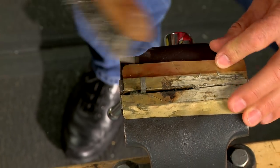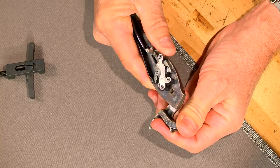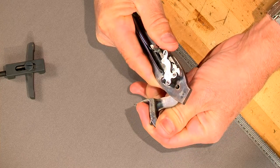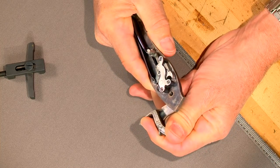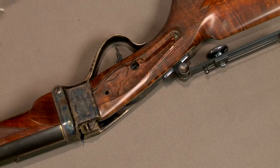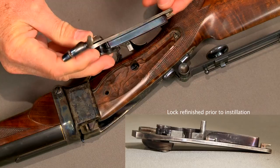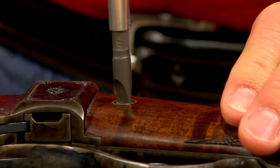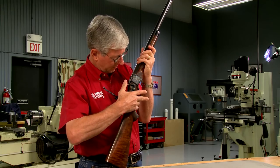Any scale is removed with a wire brush. The lock is reassembled and checked for proper function, then replaced in the stock. With the gun back together, I checked the function one last time.